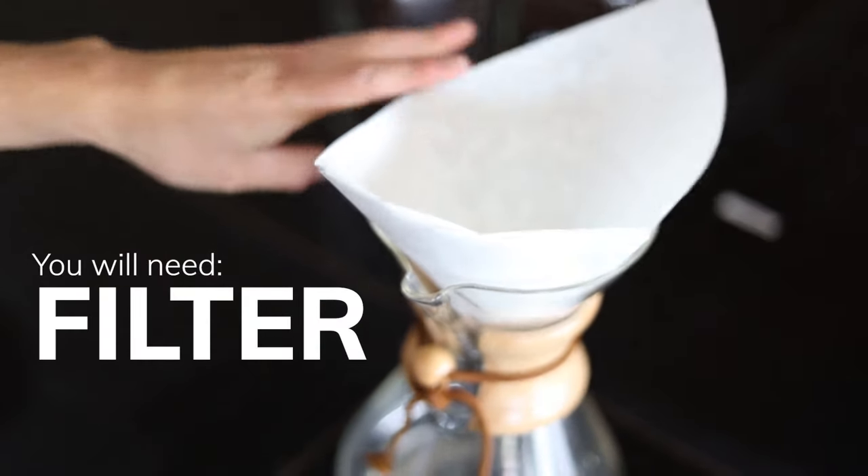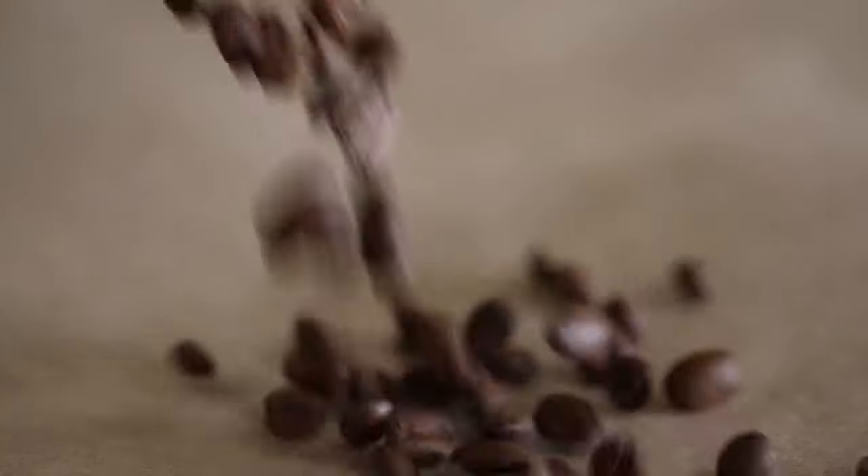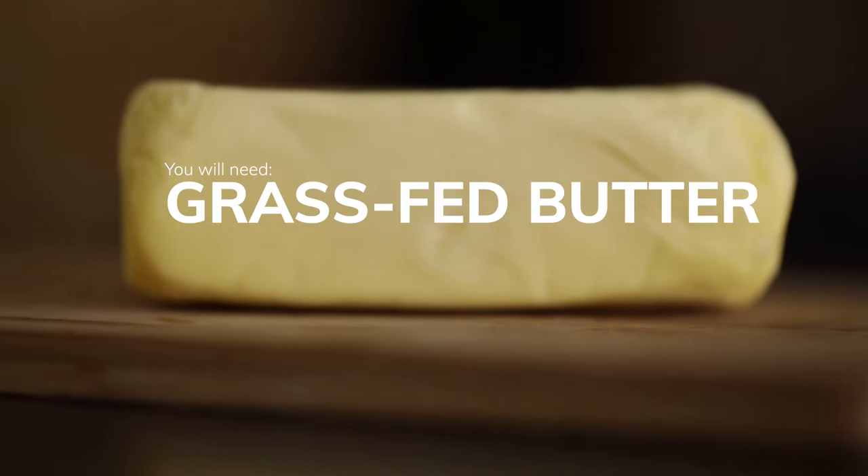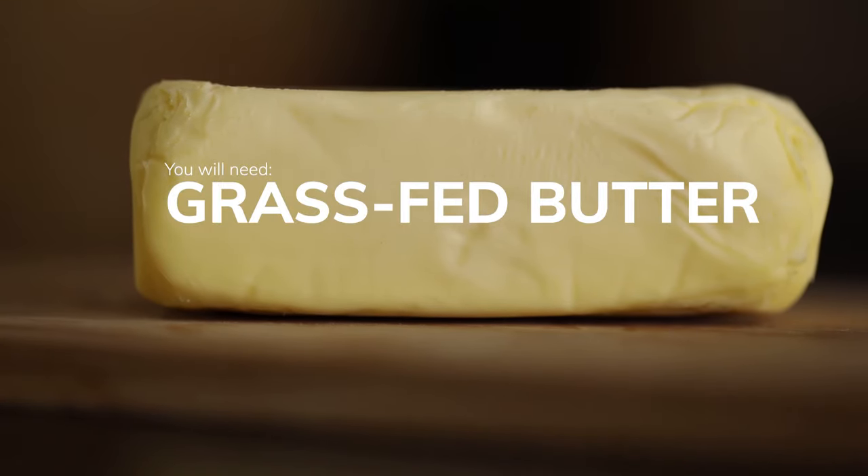A Chemex, a filter for that Chemex, and of course, those wonderful coffee beans — Wild Foods, of course. Lastly, that oh-so-good grass-fed butter.